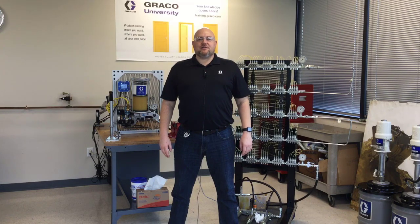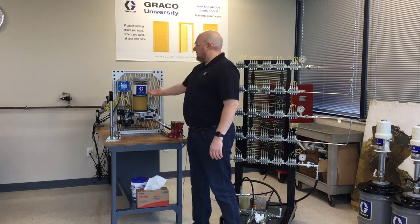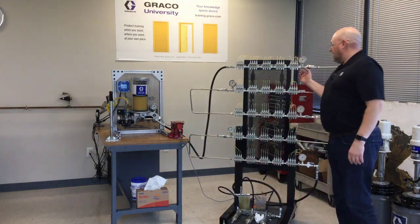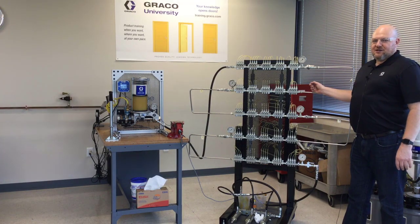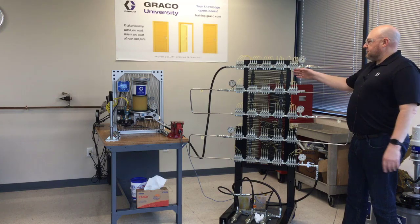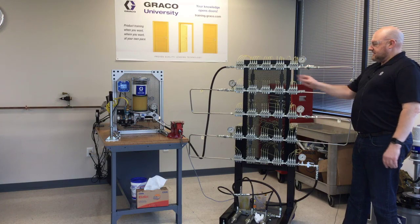Hello, I'm Jack Koenig with Graco Industrial Lubrication Equipment. Today I have the Lube Pro A4000 Reciprocating Grease Pump hooked up to a bank of 100 GL32 injectors. The grease in this is a lithium number two grease — I filled the reservoir with it, purged all my lines, got all the air out, and replaced everything with this number two grease.